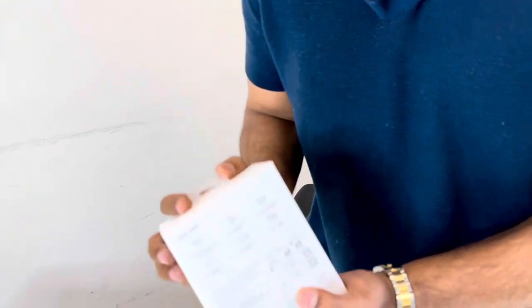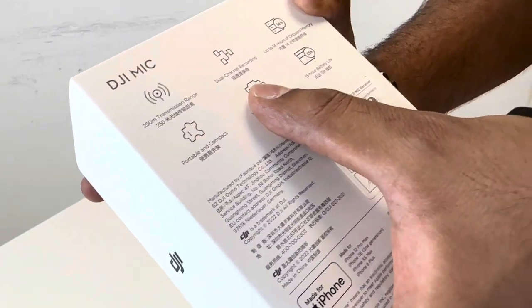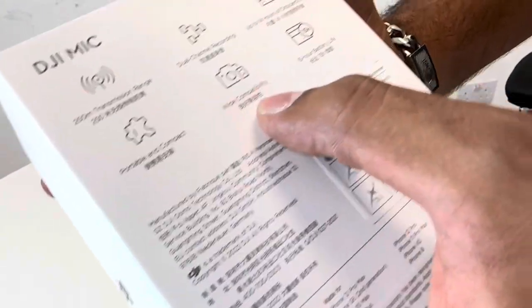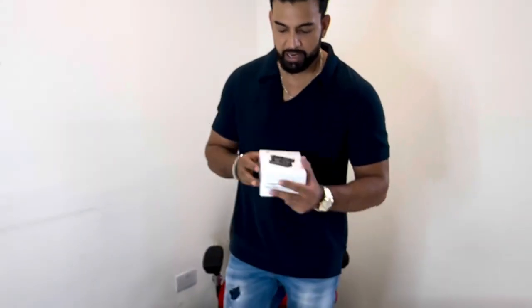Let's take a look at the key features. You get 250m transmission range, dual channel recording, up to 14 hours onboard memory, portable and compact wireless compatibility, and 15 hours battery life. Those are the key features on this one.